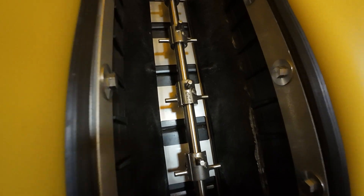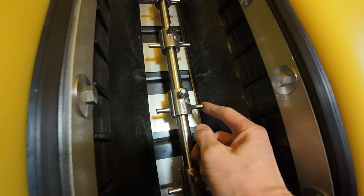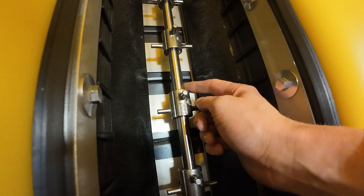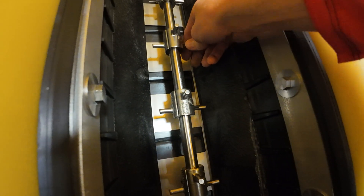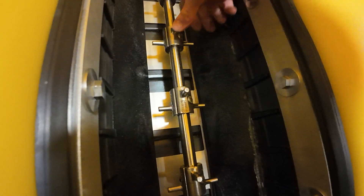Down here you've got some very interesting agitators. Check this out — these look like they're investment-cast stainless on that big stainless rod. That's got to be a three-quarter-inch rod, whereas the old ones were like half-inch. That's a really heavy-duty design and I think that's going to do well.